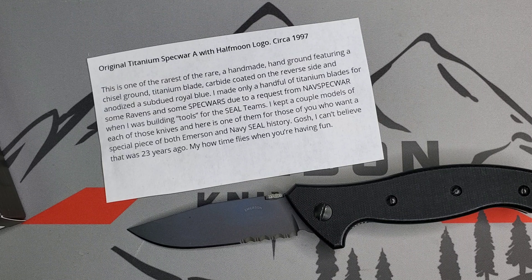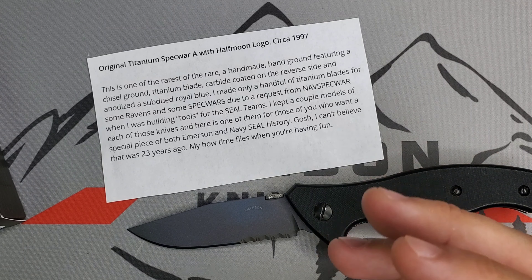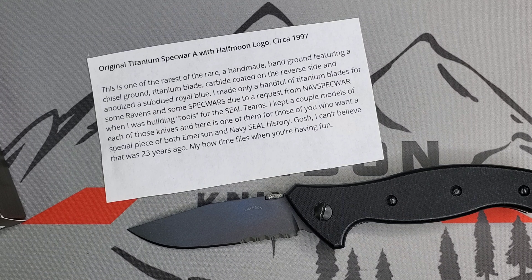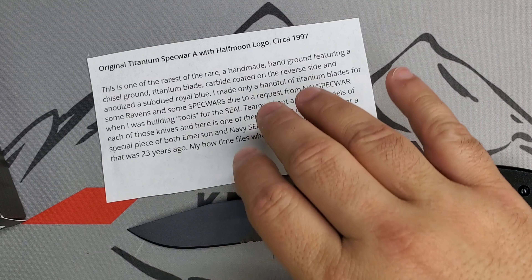'Due to a request from NavSpecWar when I was building tools for the SEAL teams.' NavSpecWar stands for the United States Naval Special Warfare Command, also known as WARCOM. 'I kept a couple of models of each of those knives, and here's one of them — for those of you who want a special piece of both Emerson and Navy SEAL history. I can't believe that was 23 years ago. How time flies when you are having fun.' The original prototype of the titanium Spec War knife.